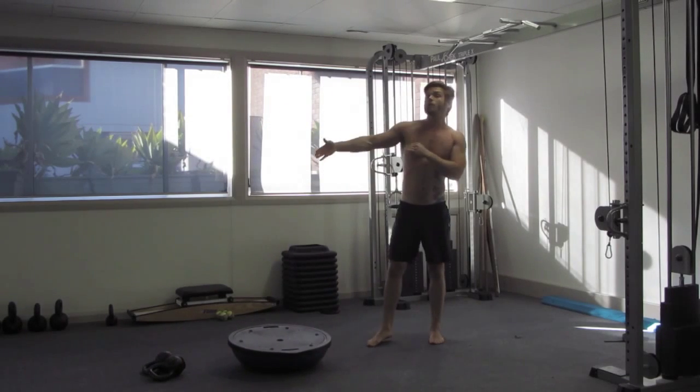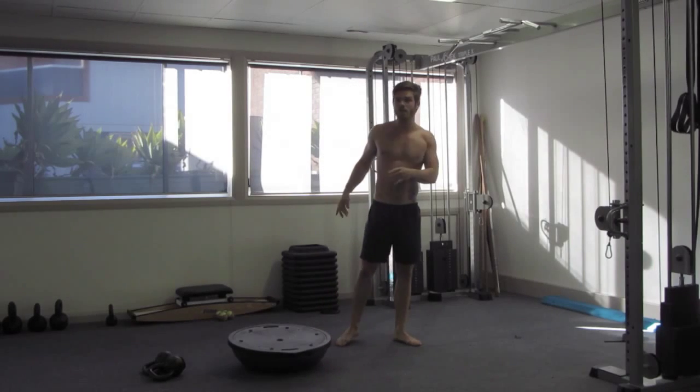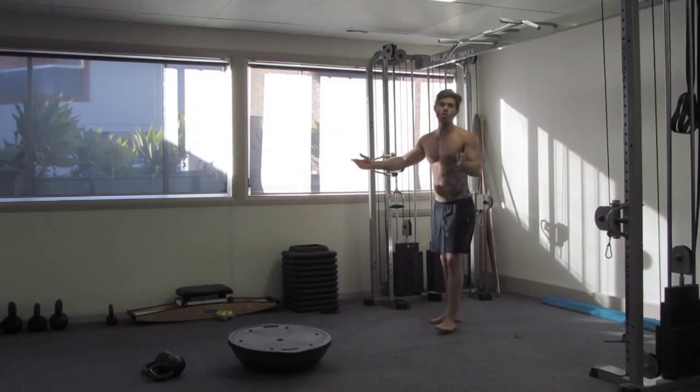Bit of a circuit. Increase all the reps depending on what you're training for — endurance, strength, power. Run through that circuit a few times. Finish up with some core work.